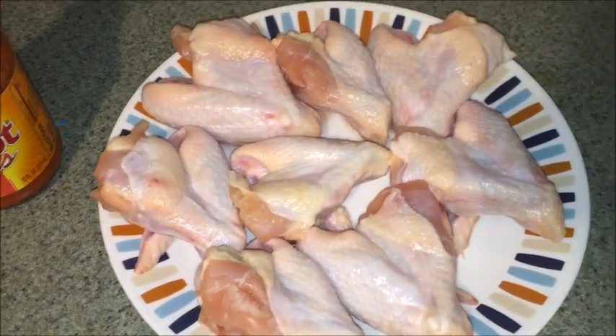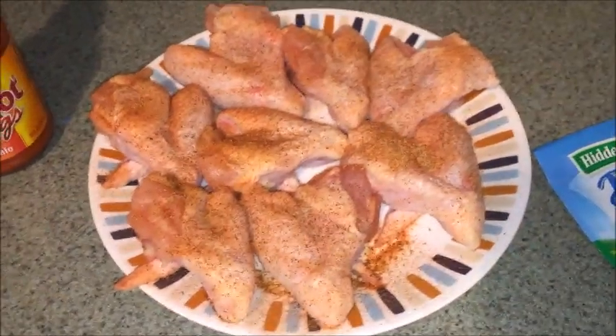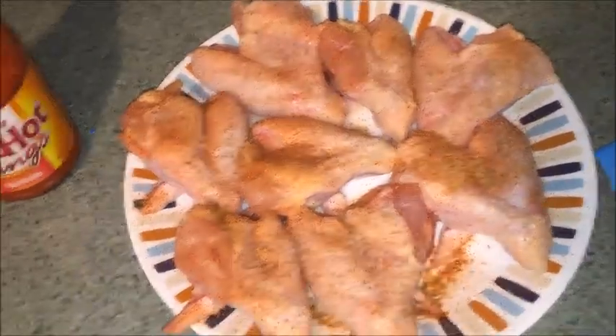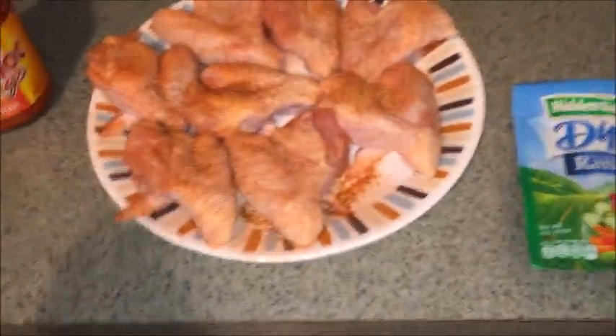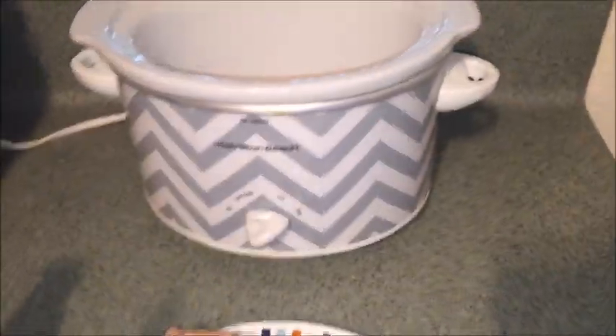The first thing I'm going to do is add seasoning to my chicken. Seasoning is optional — you can use it or not, because I know the ranch has flavor in it, but I like to season my chicken. So the next thing you're going to do is just stick it in your Crock-Pot.